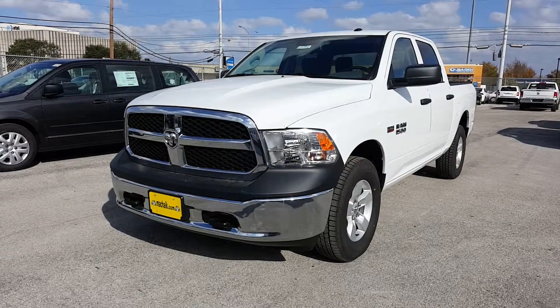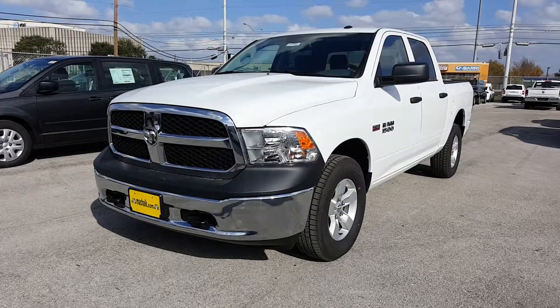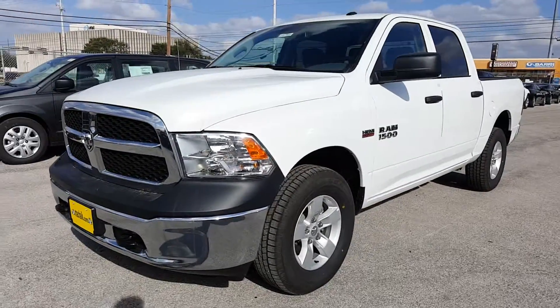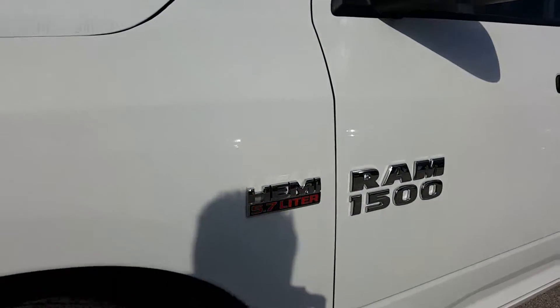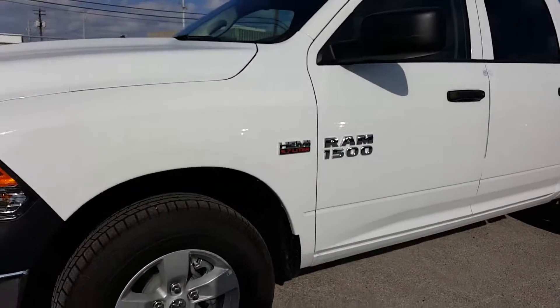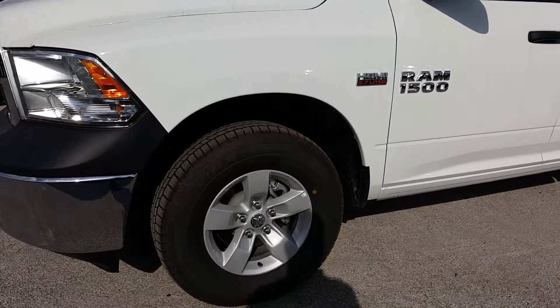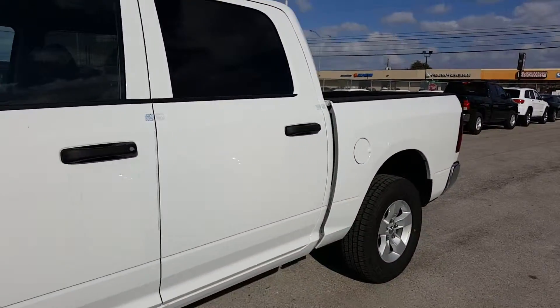All right, here we go — 2016 Ram 1500 crew cab, this is a Hemi. You have your factory painted alloy wheels. Take a walk over to the back so you can take a look.